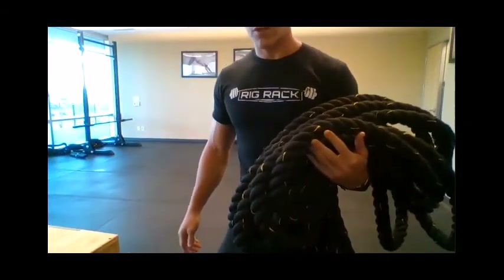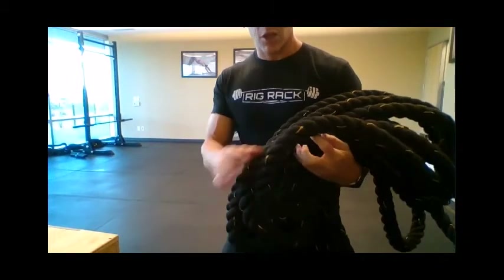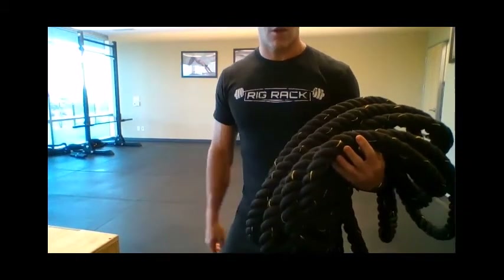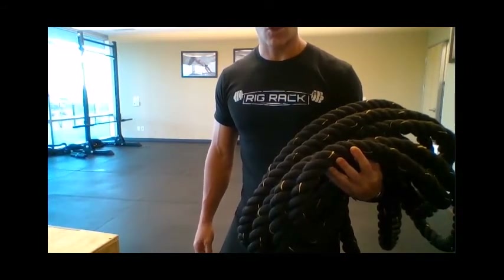You want a 50-foot battle rope. You want it to be nylon. You don't want a hemp one. And you want it to be one and a half inches thick. You can buy them two inches thick — don't do it. Unless you're like John Cena or Dwayne Johnson or somebody enormous, two-inch rope is going to be too much.